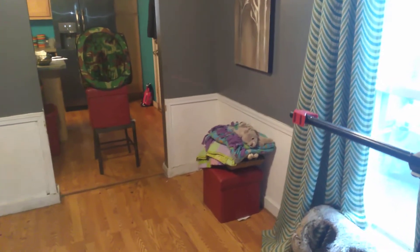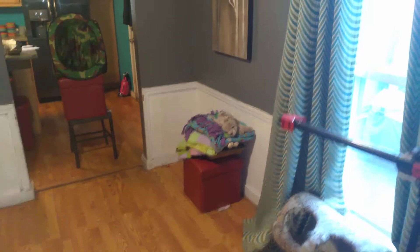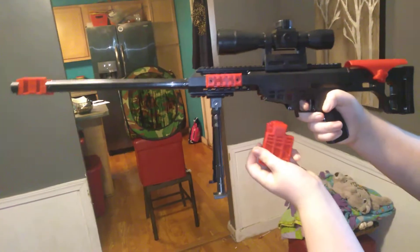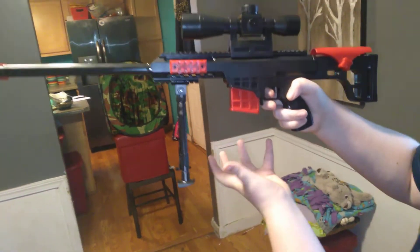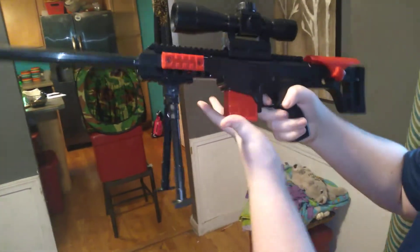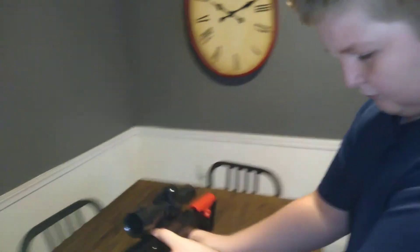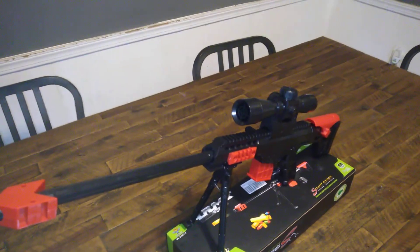And I am using a six. Here, show them how that mag ejects out. Look at that — that is absolutely crisp. It's a straight gravity drop. That's beautiful. I wish people in the community could do that with our blasters. This is Milo's Mods, signing off.